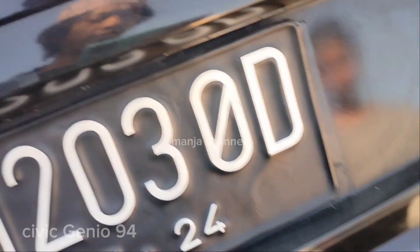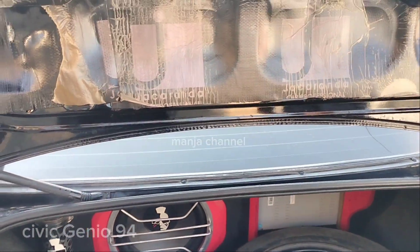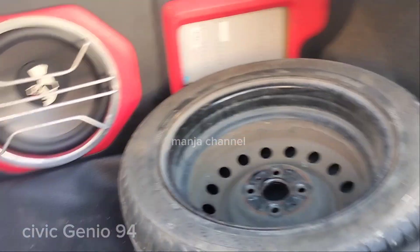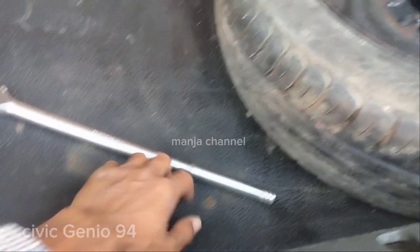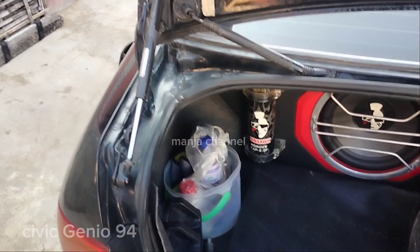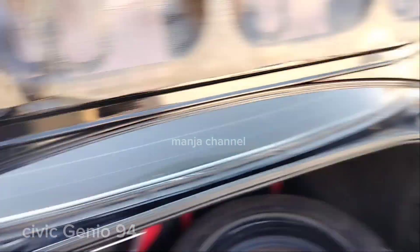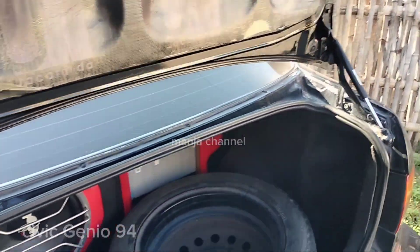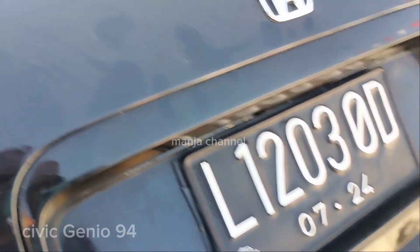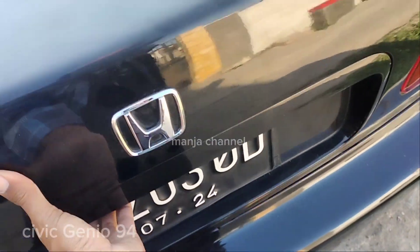Bagasi sudah terbuka, tinggal dorong ke atas. Di dalamnya sudah dipasang subwoofer, belinya sudah dapat seperti ini. Ban serep harusnya di bawah karpet, tapi nalukannya di sini saja biar cepat kalau dibutuhkan. Ada pegas atau spring-nya biar bagasi ada dorongannya. Oke, bagasi sudah nutup.